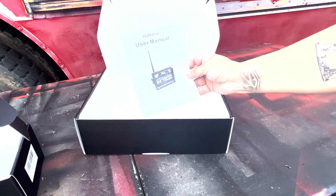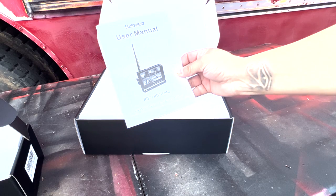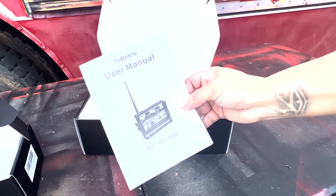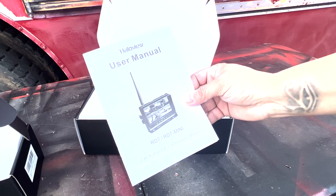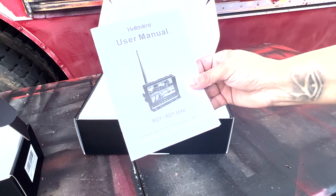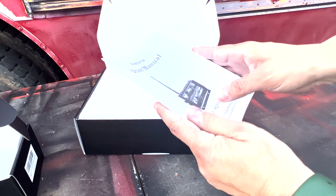I think this is the actual rear camera and the wireless monitor. This is recommended for vehicles that are 33 feet and over, and it's not supposed to lose any real-time capturing. So we're gonna put it to the test.